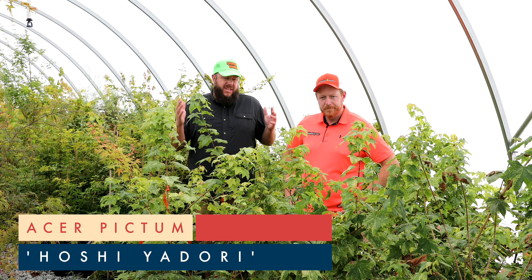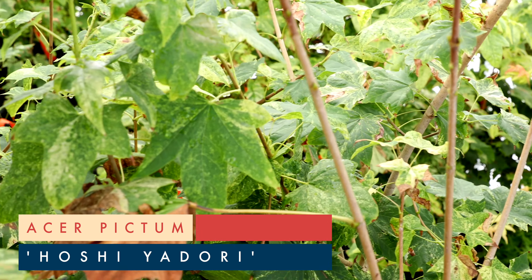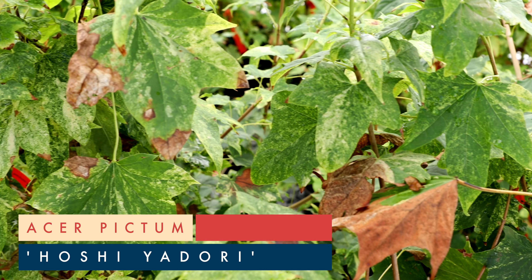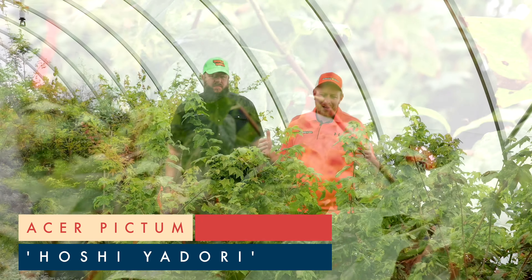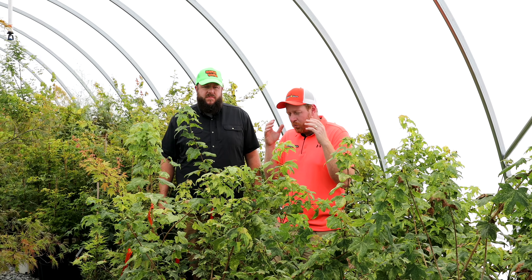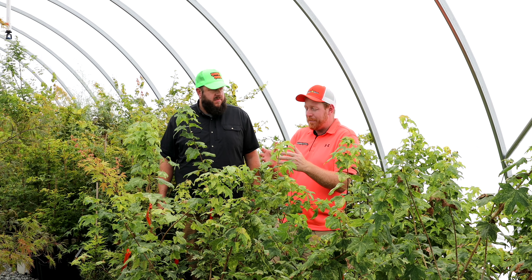This one can handle a good bit of sun even as a variegated plant up to zone eight. If you're in that hotter zone eight you might want to give it some protection depending on your heat index, especially in zone eight and zone nine. But it's going to be a gorgeous plant in most of your cooler zones. I have this one in full sun here in zone 6b and it's doing excellent.